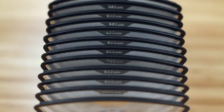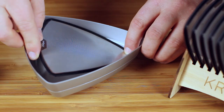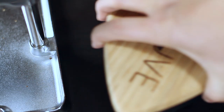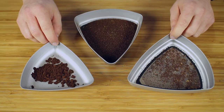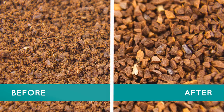Thanks to the Cruve Sifter's multiple interchangeable sieves, you can control the exact grind size for your particular recipe and brewing method. The Cruve Sifter uses two tiers of sieves to remove particles that are both too big and too small, giving you perfect consistency.